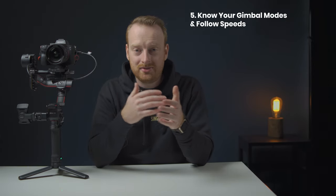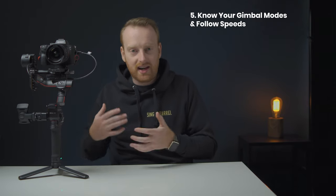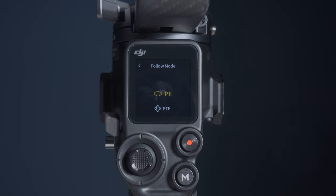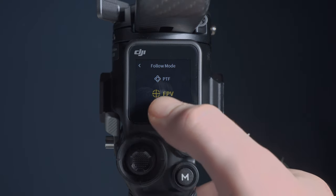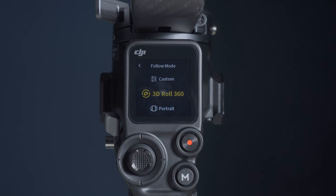The next tip is to know all of the gimbal modes and speeds. There's nothing more frustrating than getting your gimbal out, getting an idea for a shot, and then your gimbal just isn't acting the way you want it to. The RS2 also has some new modes you may not know about. PF is pan follow, which allows you to pan but locks the tilt and roll axes. PTF is pan and tilt follow, which locks the roll axis only. FPV mode allows all axes to move and follows the direction you're pointing the gimbal. Custom allows you to enable or disable different axes. 3D roll 360 puts your gimbal into flashlight mode where you can spin the world around the roll axis, locking the pan and tilt axes.